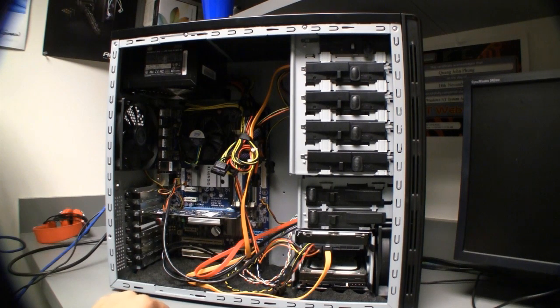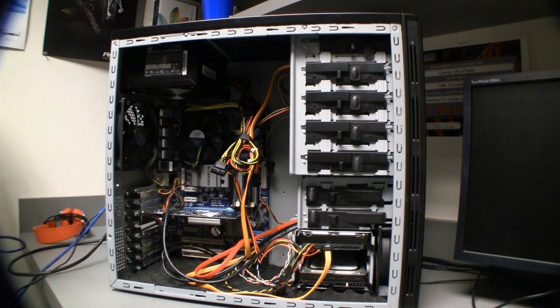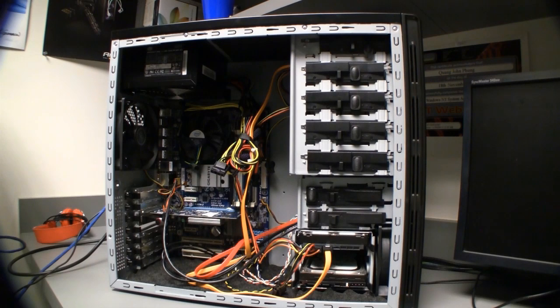One caveat before setting this up is that you need to have 4GB of RAM. If you have 8GB, take out 4GB — you can put the rest in afterwards. What we're going to use to set this up is a boot disk called iBoot. You can download iBoot from the TonyMac x86 project. It's an ISO file and you burn it to a CD.